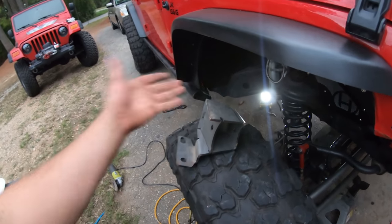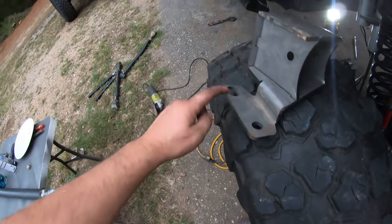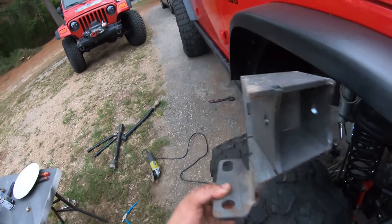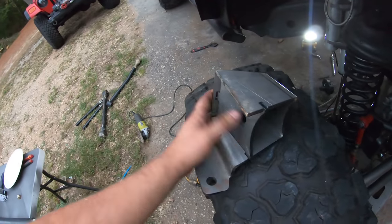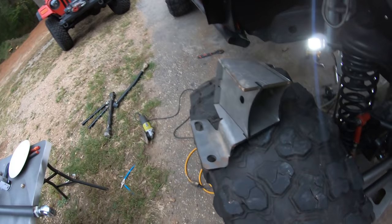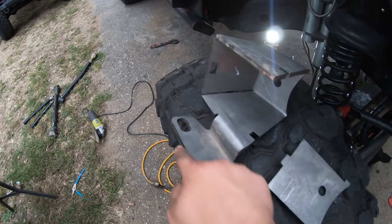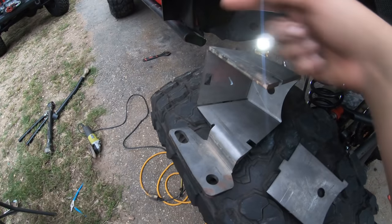This is the upper control arm bracket — it's going to tab right here just like the rears did. This is on the bottom of the frame and this is on the top, so I have to go put it under the frame and clean up the areas where we're going to weld. I'm going to weld along the bottom of the frame here, weld as much as I can up here, and then some on the back side — it's going to be a really tight spot.